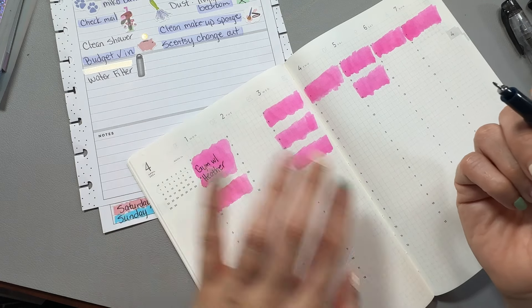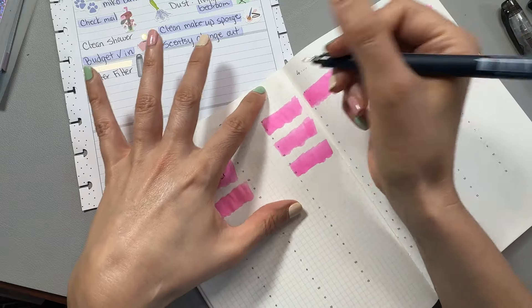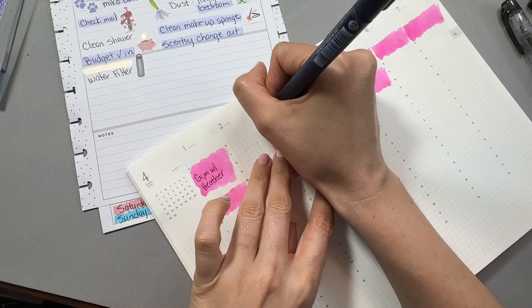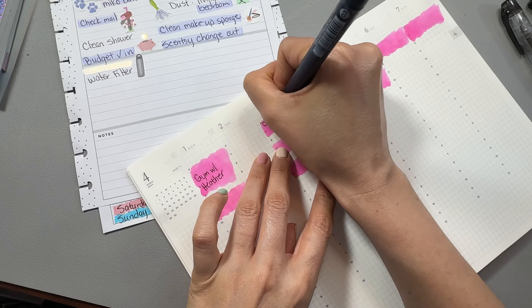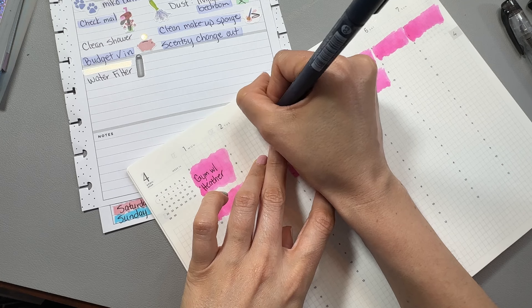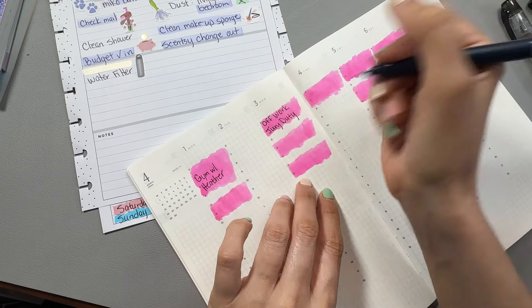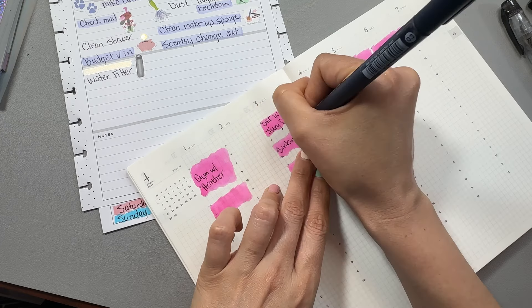There are just a few things about the Hobonichi Cousin that don't get me excited — kind of like annoyances. But we like to try new stuff around here, that's the name of my game. We like to use our stash, but we also like to try new stuff. So this is me being different in April, seeing how this goes, if I can combine everything in here.